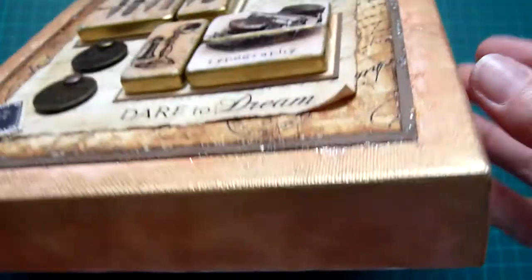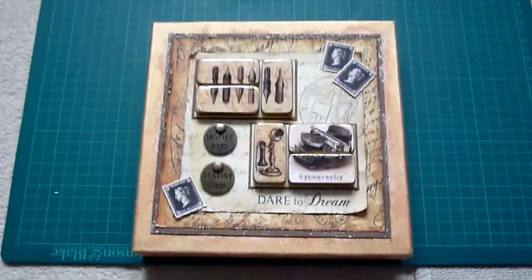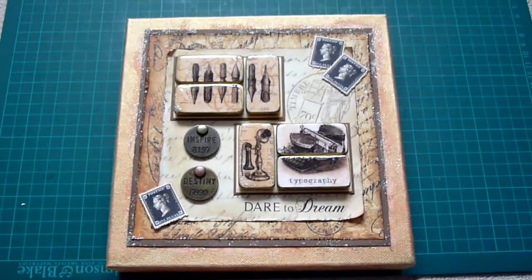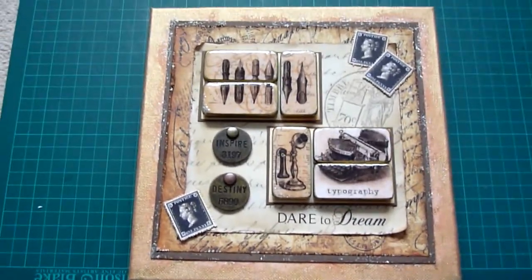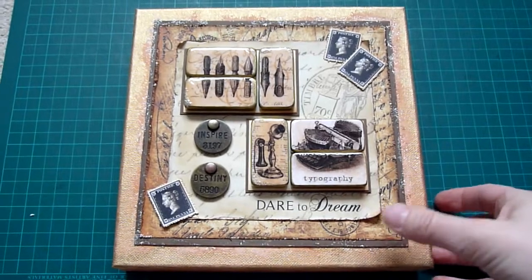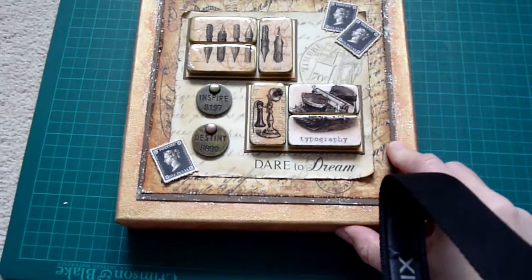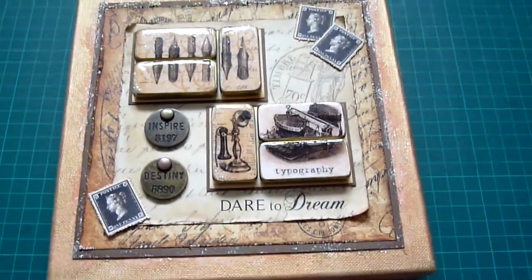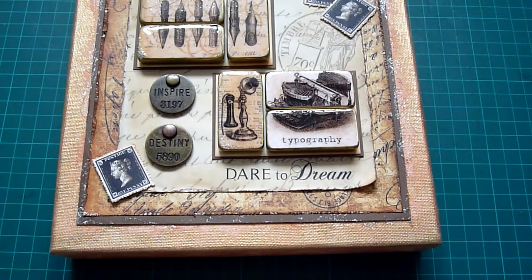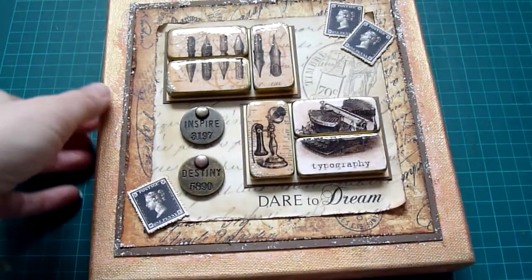Then I layered it up onto one of those canvas squares. You can get these from local arty bargain stores — I only paid £1.99 for this one. You can do any design you like on there; the design I chose was a vintage feel.